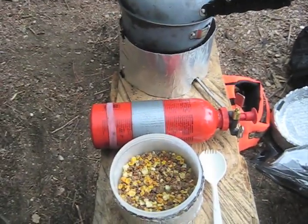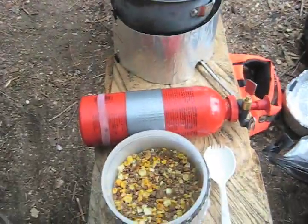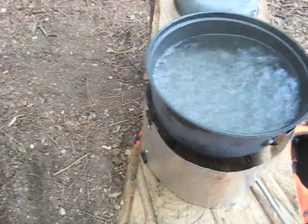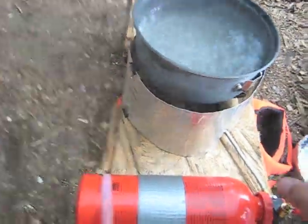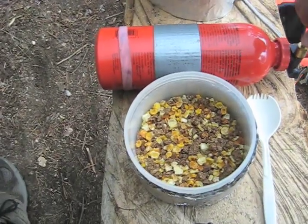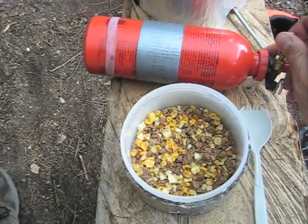We're going to get started with making the shepherd's pie. Right now we've got the water boiling here. We're just going to rehydrate the corn and the hamburger.